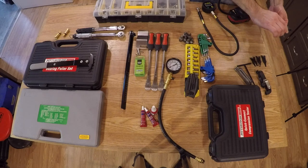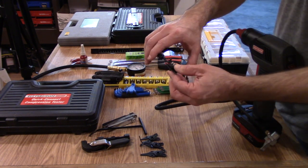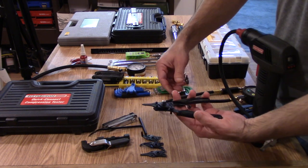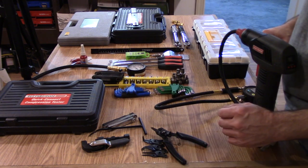First thing I'll mention is a pair of snap ring pliers. If you work on dirt bikes long enough, you're going to encounter snap rings, whether they are internal or external. A decent snap ring plier set will come with the different attachments for the various sizes and whether they snap inside or outside.